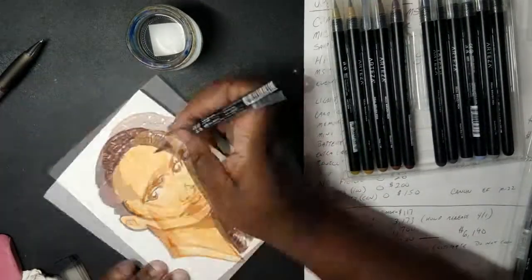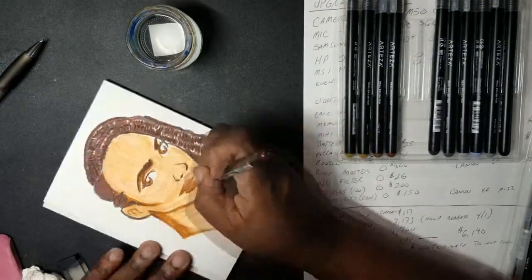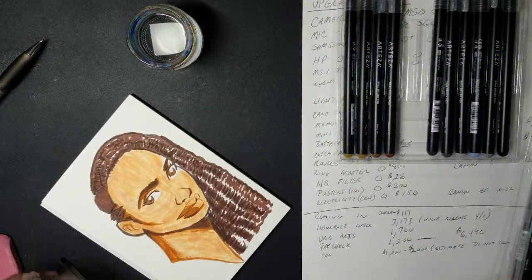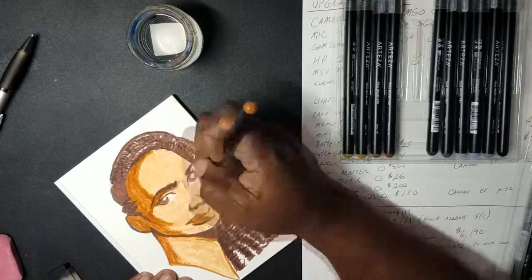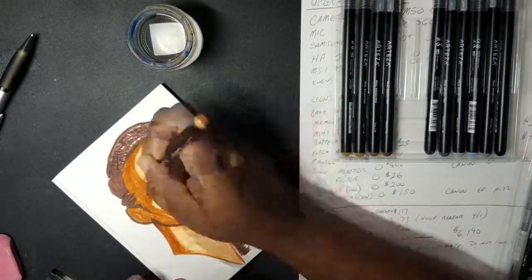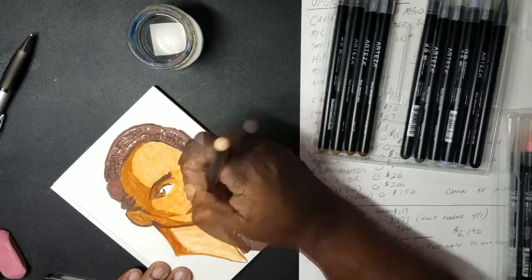Now there were definitely some things I did like. The brush tips were sharp for the most part, and I could use them like I use my Tombow Fudenosuke brush pen. The colors were surprisingly bright and opaque, and the pen felt good in my hand. So not the worst experience.